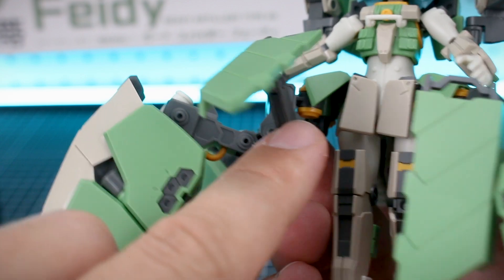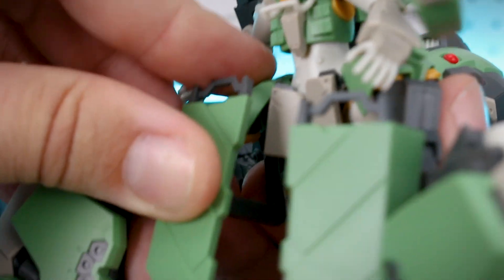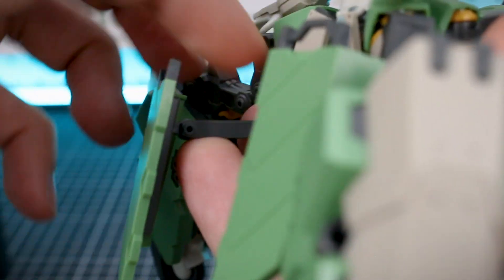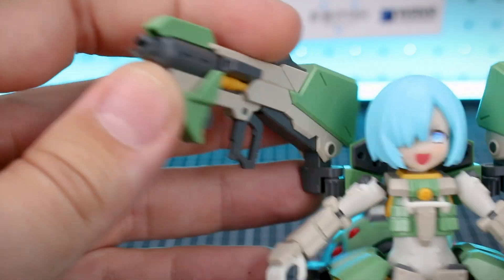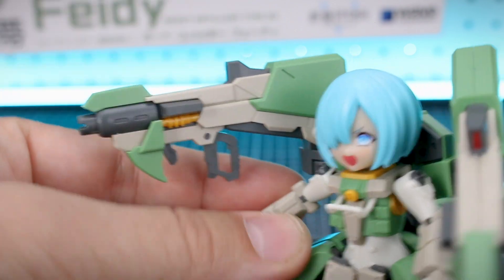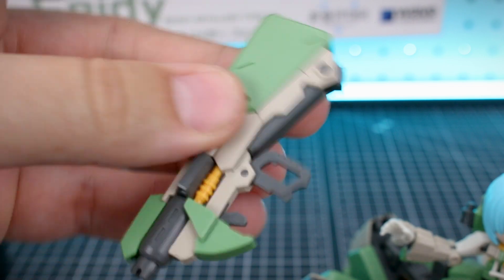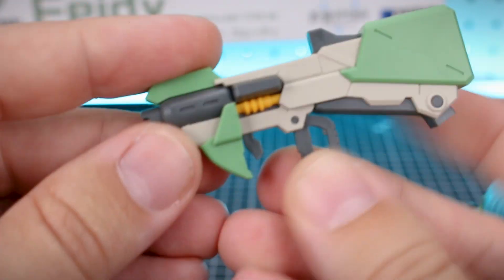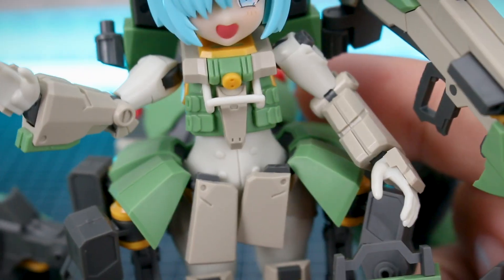You do also have some rotation as well, so they're pretty nicely articulated. These front shield parts are on some thin mechanical arms that go from the skirt armor section, so you can move those out farther or close them in to be a little bit closer to the body. The connection is also on a track that will allow these to slide up and down. The bazookas are attached onto the backpacks and can move around without being held in the hand, but you do have holding hand option parts to hold onto those, or you can remove them from the backpack entirely to be held in the character's hand.